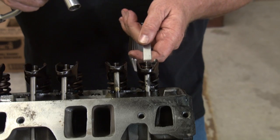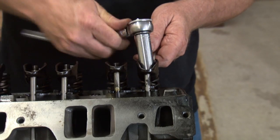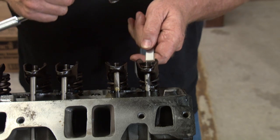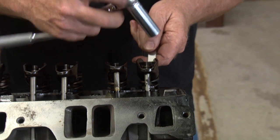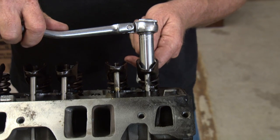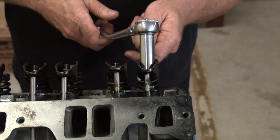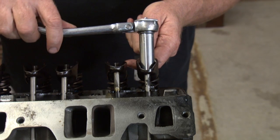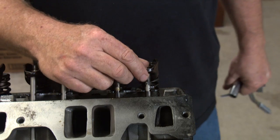Now we're going to put the feeler gauge on this exhaust valve. I'm going to have to back it off because it's too tight — I had it set for the hydraulic lifter. Now I can put the feeler gauge in nice and easy. We're going to tighten it up to where it snugs up. It's going to feel fairly snug — you don't want it loosey goosey. Feels pretty snug going in, and that's how you set it.